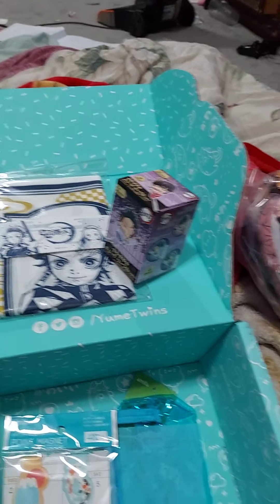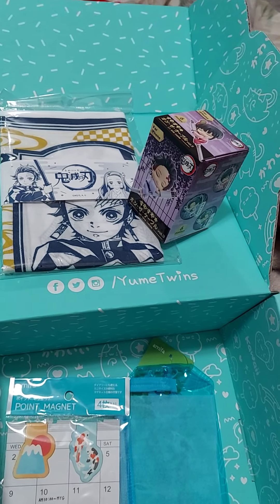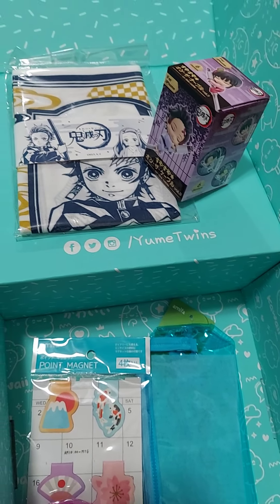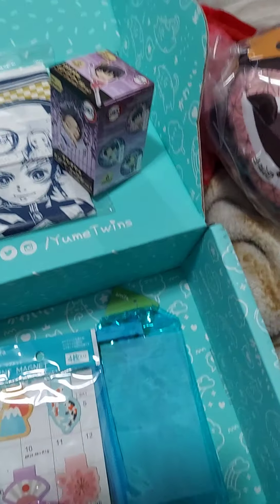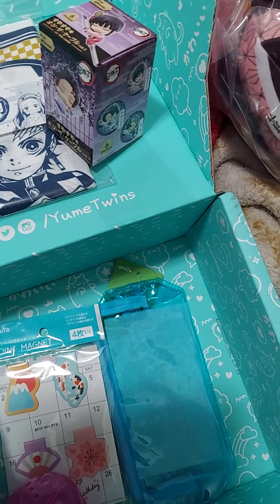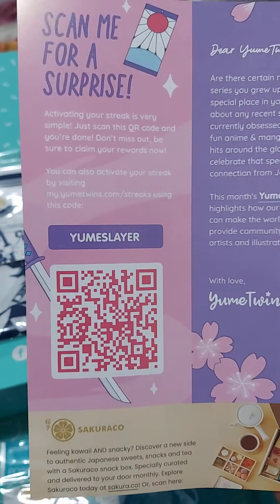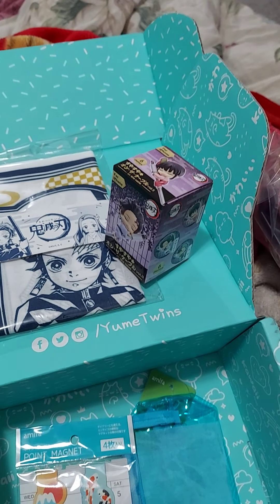Hello everyone, this is this month's YumeTwins. Today we have April's YumeTwins and it's Yume Slayer — so it's basically a whole box of Demon Slayer. I'll be honest, I don't like that anime, so a lot of this is going into the Depot account. If you're looking for a code for this month, it's Yume Slayer for April. So let's begin.